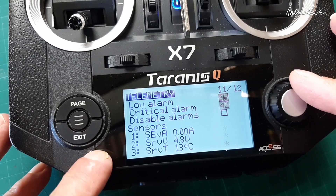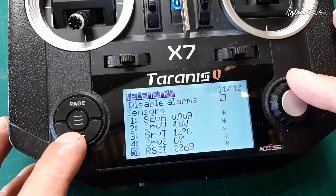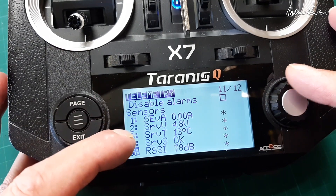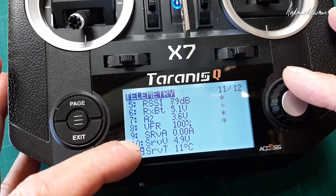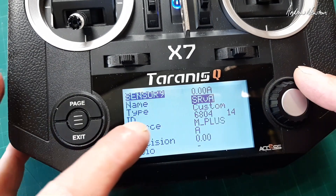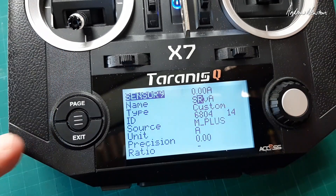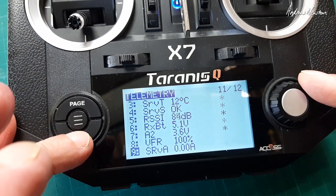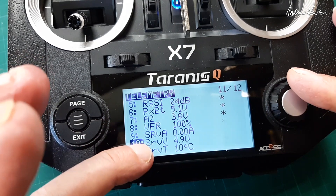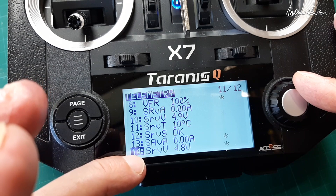In the telemetry screen you just have to make sure you've discovered all the sensors. There's the elevator servo, rudder servo. All I've done is renamed the servo — just changed one of the letters so I know which one is which. You could go through and rename every one of them, but I've been a bit lazy. Aileron servo there.